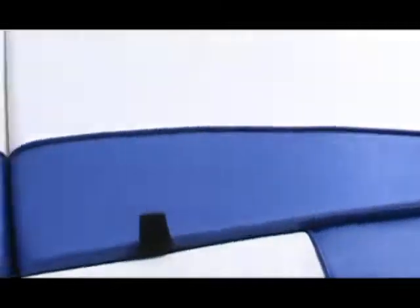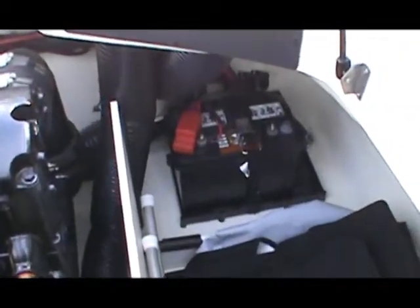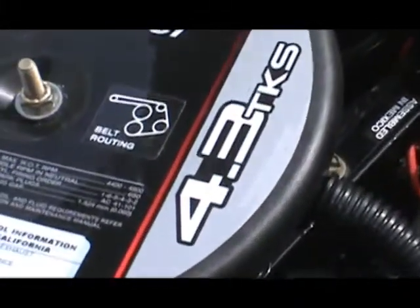Moving to the back, we'll have a look in the engine bay — open up the gull wing hatches. There are two gas struts on each side to hold the gull wings open. The battery is located in the back corner. The canvas for the boat is black. This one is equipped with a 4.3 liter TKS, 190 horsepower. The bilge is all nicely finished and fully gel coated. There's another storage compartment on the side, a trim pump in the back, stainless steel hinges, and three gas shocks.